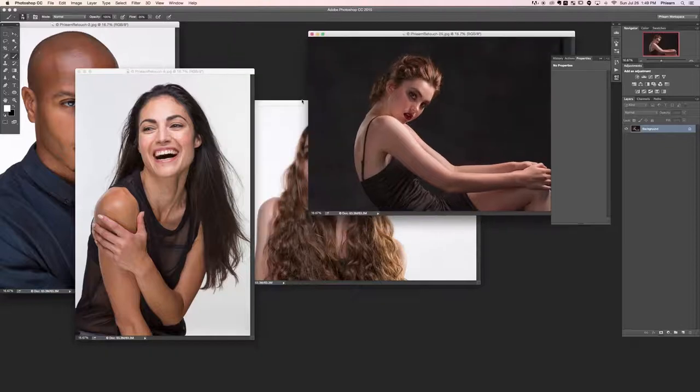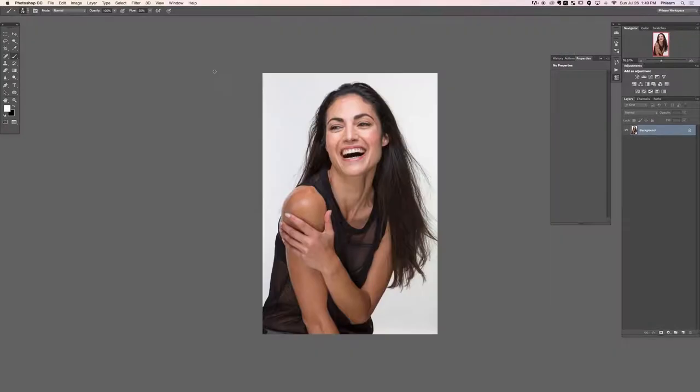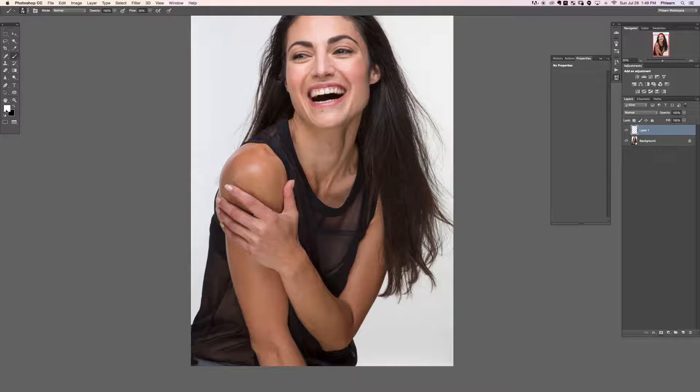What we're going to do is take this image by image, covering everything we need to cover per image. Let's go ahead and start with FLIRN retouch 8. I love this image - it's so pretty, happy and fun. The first thing I want to do whenever I'm working on an image is outline the things that I want to change and fix, just to get an idea of what we're actually going to be doing.